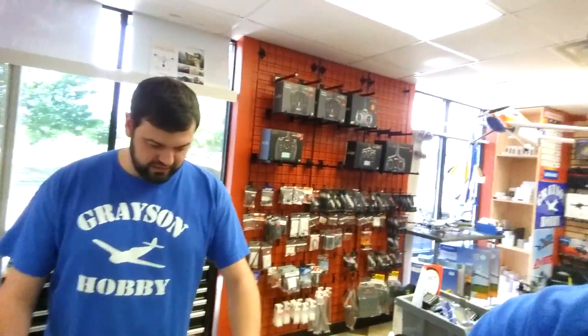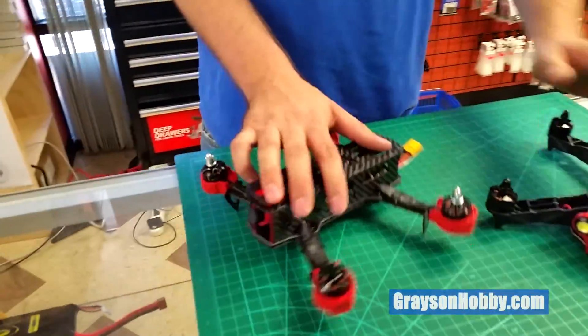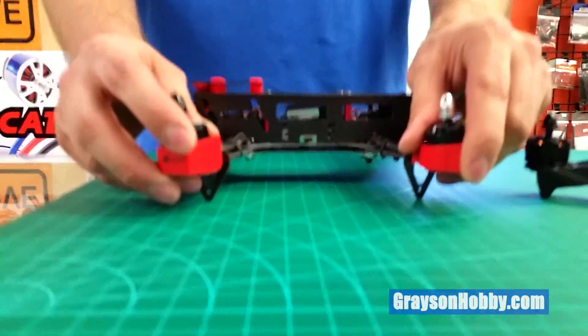Hey, Basil with GraysonHobby. We get questions all the time in our store about the difference between the Racer and the Falcon. Will is going to explain right now. Basically you've got your Racer here and your Falcon. The biggest thing with the Falcon is that you do have tilted motors.